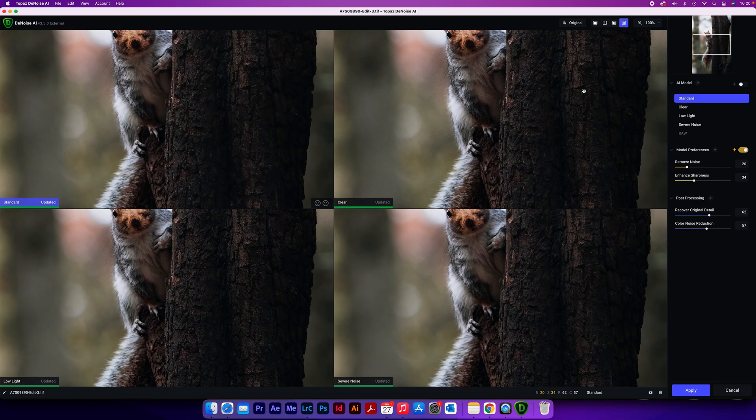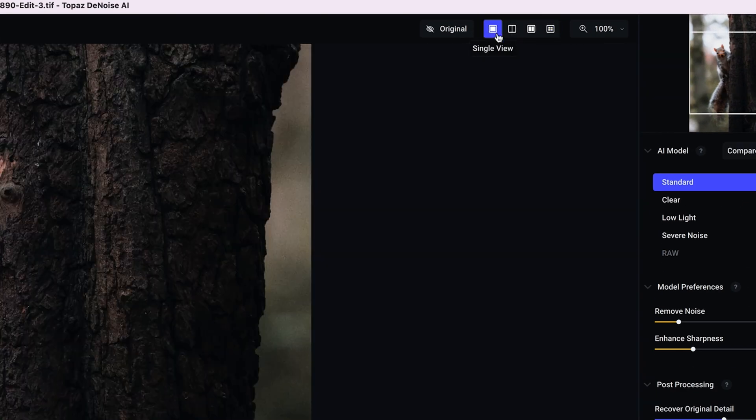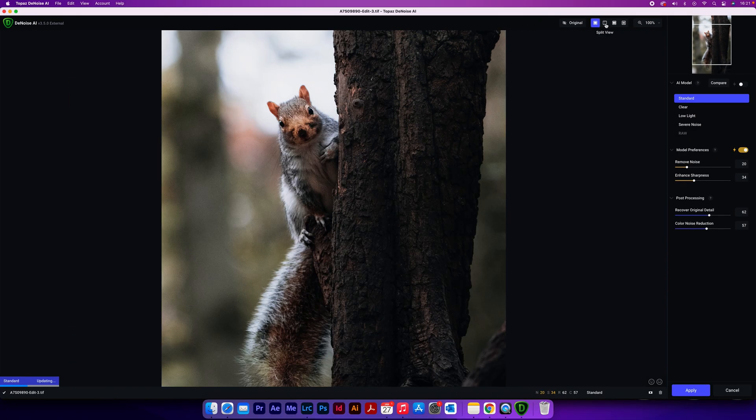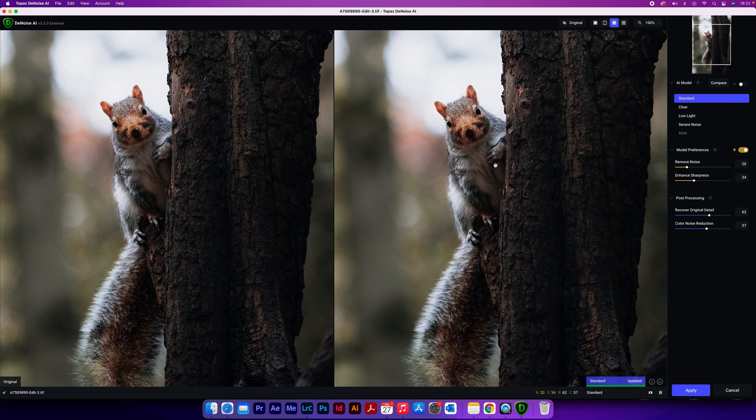Depending on whether you've used Denoise already or whether this is your first time opening it, it may look a little bit different to how you see it on my screen. At the top of the screen you've got four options beginning with Single View, which will show you the AI model selected on the right-hand side. The next one is Split View, which gives you a line down the middle that you can drag left to right. Then there's Side By Side, which shows the original on the left and the AI model result on the right.